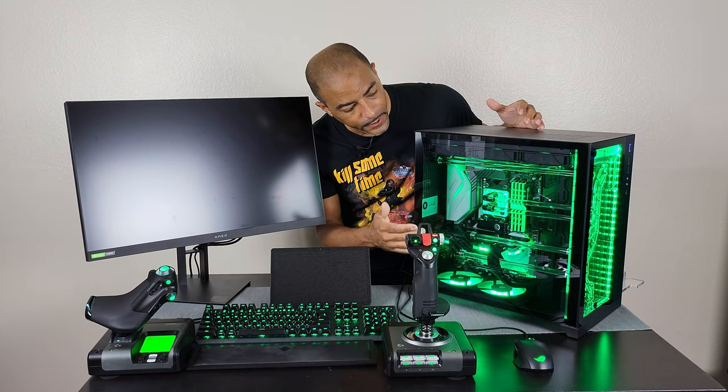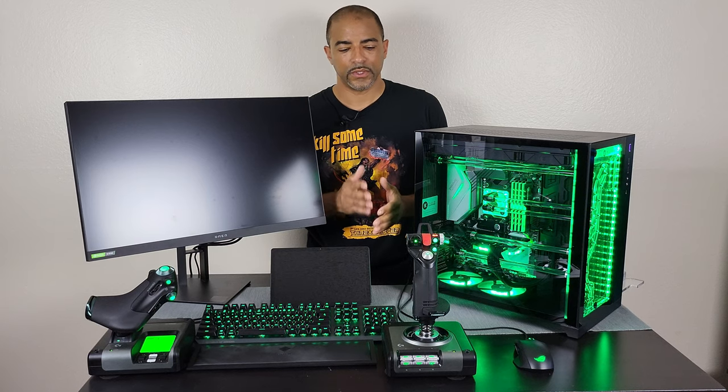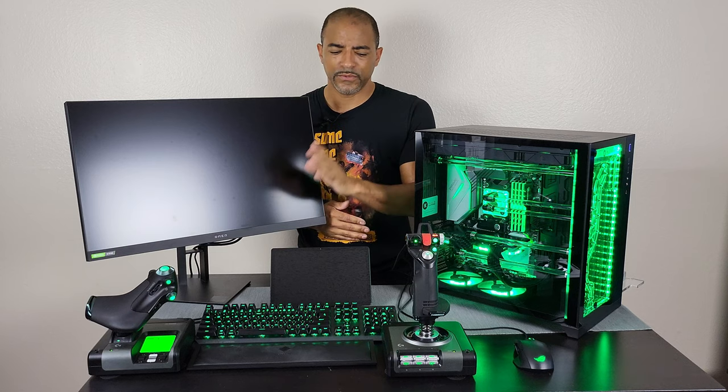This is PETG tubing in here. I do prefer acrylic tubing when I'm doing my own custom build because it looks a little bit more like glass, but it does take longer to work with. Those are some of the things I'll get into in future videos.